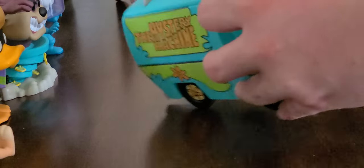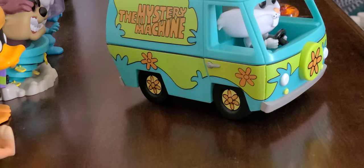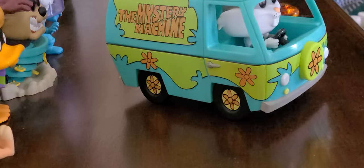Scooby-Doo... even the inside of the base has a lot of villains, a lot of TV shows. If you guys don't know, one of them did turn 100 this year, which is kind of odd because Disney also turned 100, and there are more Disney products than Funko did. So here it is — the Mystery Machine. It looks highly detailed, it looks like the van from Scooby-Doo.